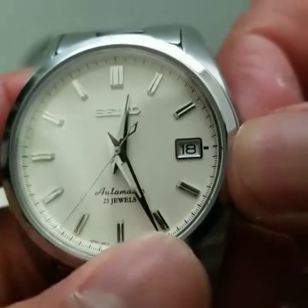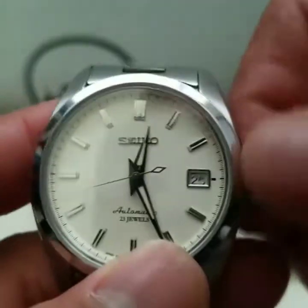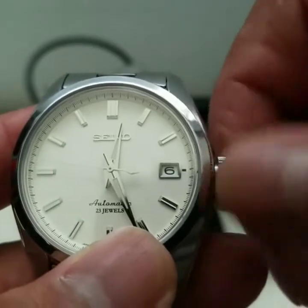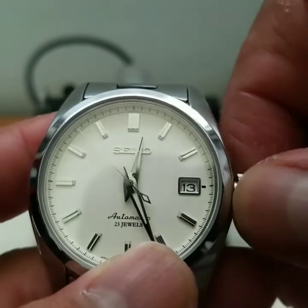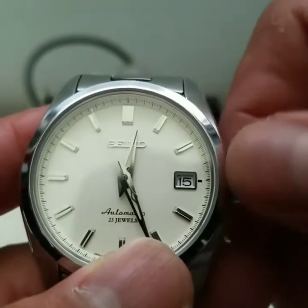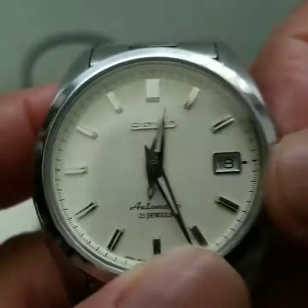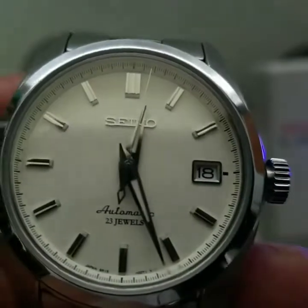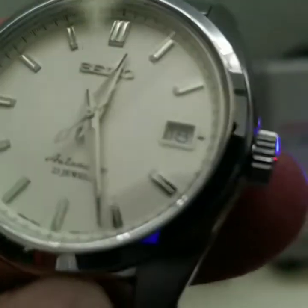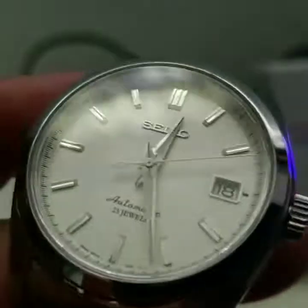Pull it out once and that'll be for your date. As you can tell it's the 18th of the month. Pull it out again and that's for hacking — see the second hand stopped. Push it all the way back in, or you can push it in one position and the second hand will go again. This is a white dial watch.